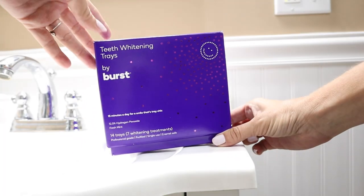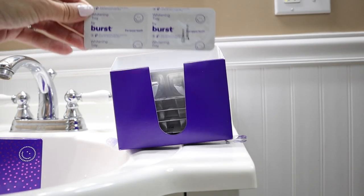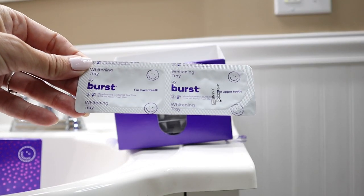In each box, you'll find 14 total trays, enough for a full 7-day treatment. Every package contains one tray for the top teeth and one for the lowers.